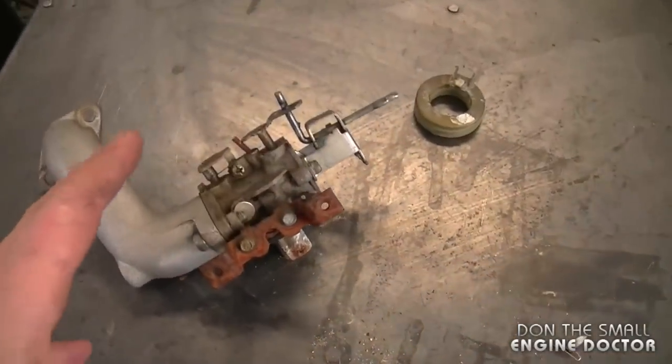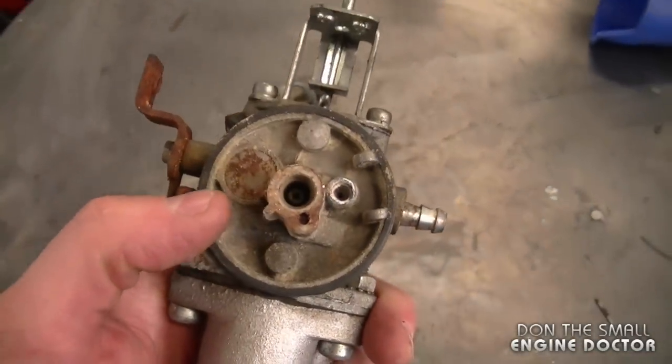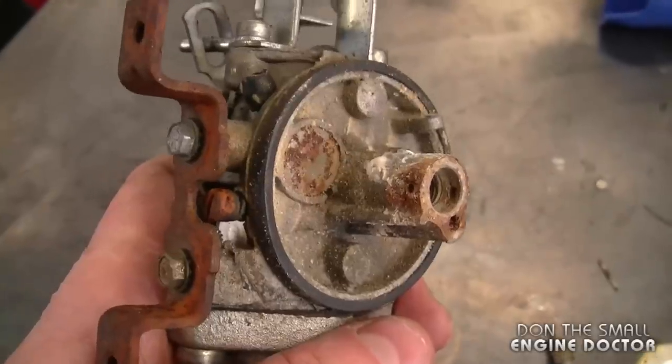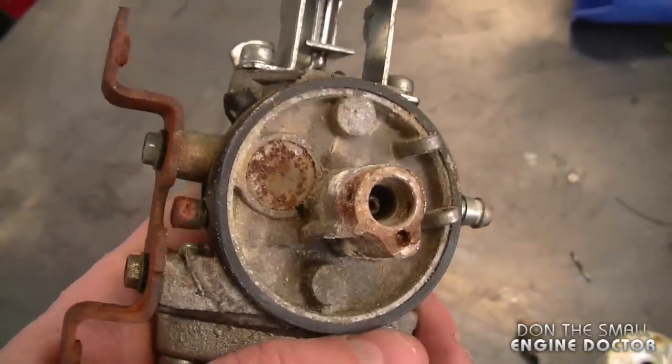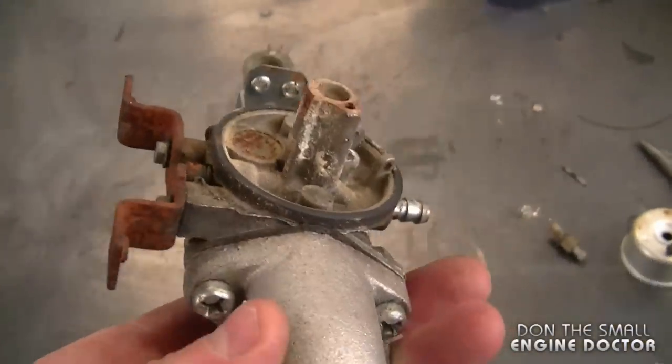If you're a consumer taking your equipment to a small engine repair shop and your carburetor looks like this, I would suggest you just go ahead and get a new carburetor. Most shops will just put on a new carburetor — it's going to save you aggravation, it's going to save them time, and probably save you money as well.